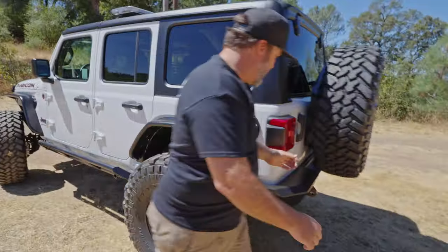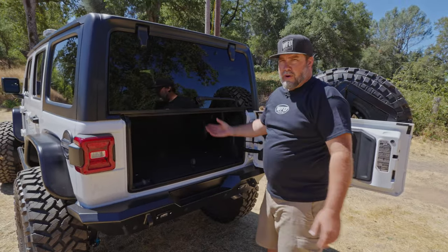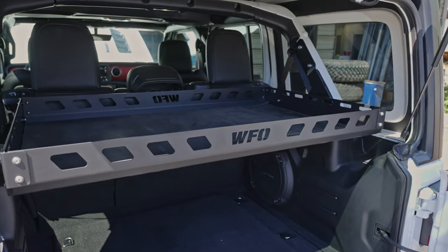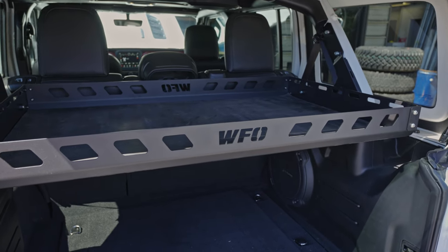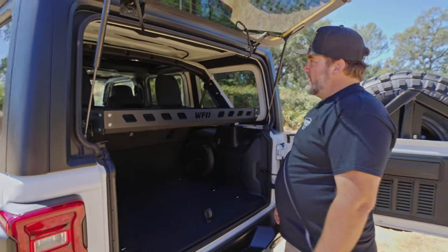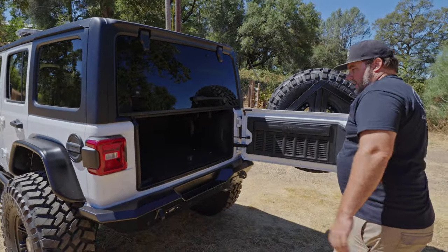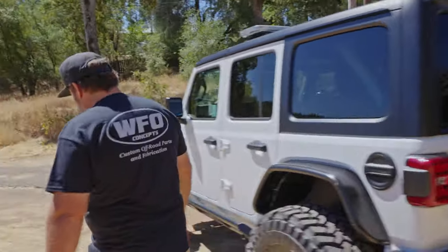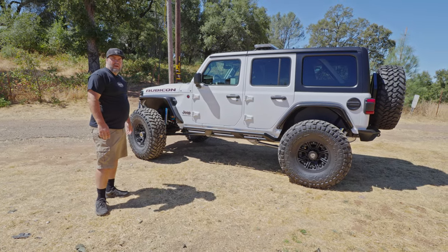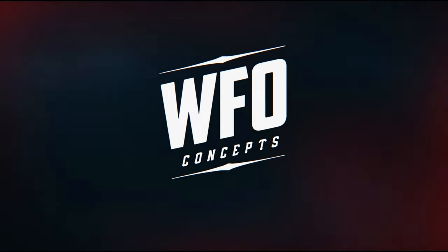Last thing — it has our JL cargo basket, powder-coated black. Looks awesome with the white and black theme, and it has a rubber mat in the bottom so no rattling or squeaking — looks like it's just part of the vehicle. Not over the top, kind of a sleeper, but one-ton axles, 40s, lockers, lights, PSC hydro assist — one finger down the highway. Ready to go out there and do work. I enjoyed building it, and hopefully we've got another one coming. We'll see you next week.